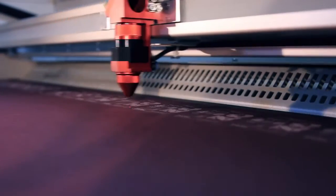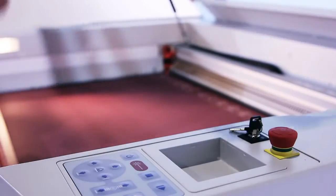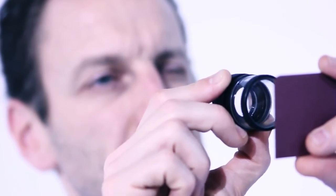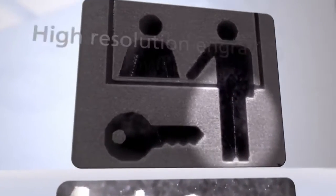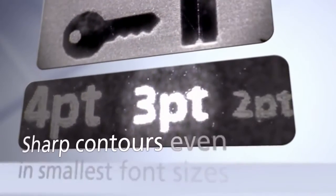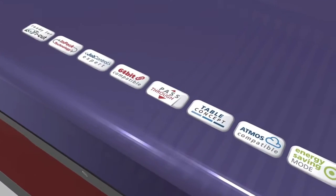Laser output power under one watt can be controlled on a consistent, stable basis. Even critical applications with sensitive materials are feasible. Paper engraving and vector marking, or even shadowless engraving on flexibrass, can be done with 60 watts and greater — perfectly optimized for Trotec laser systems.